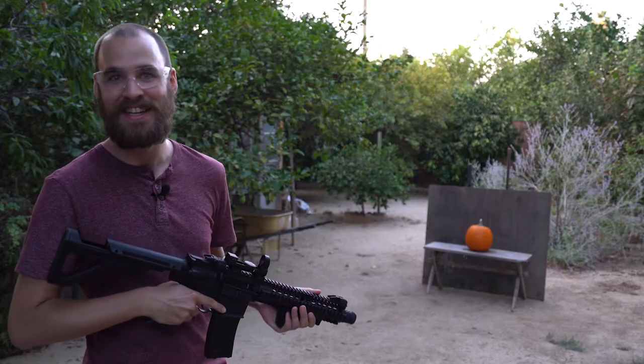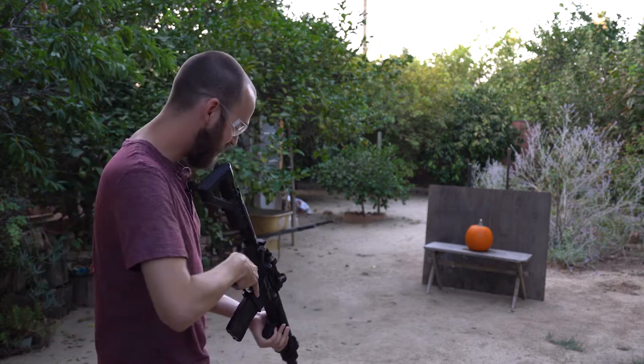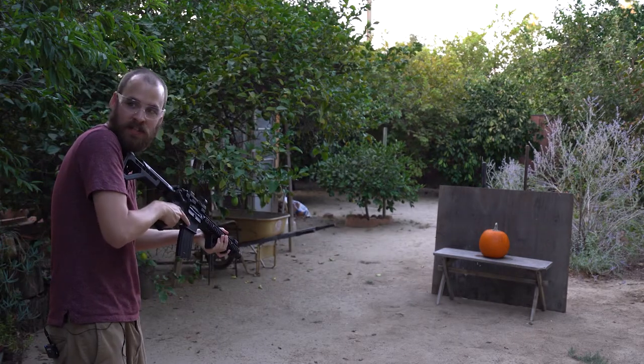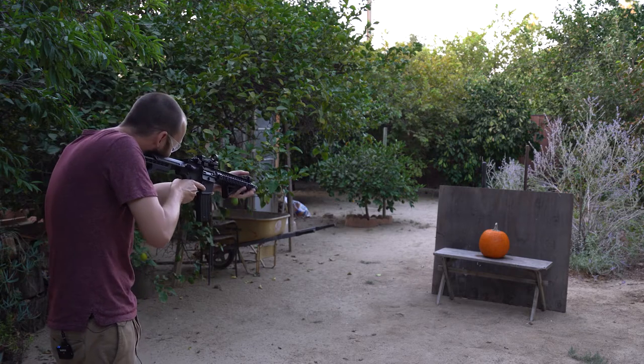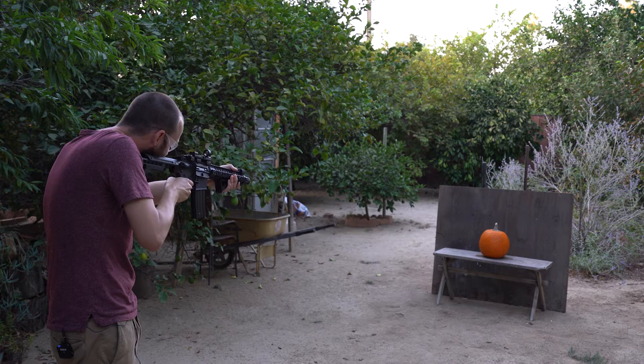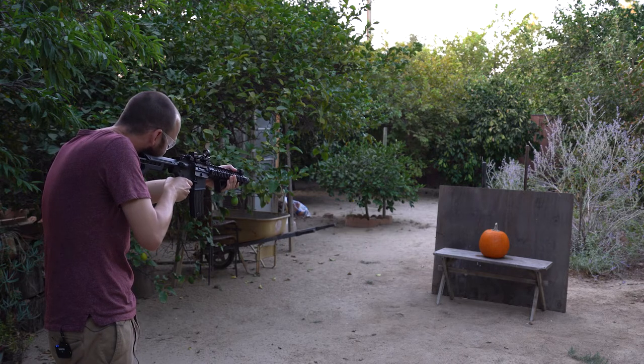Let's get to carving. There you go — here we go. So I think I'm going to go for classic triangle eyes, you know what I'm saying? I mean, I was not. Might be hard.